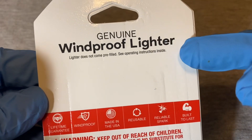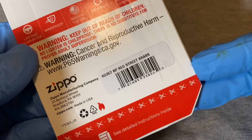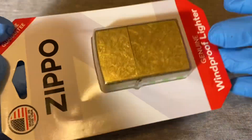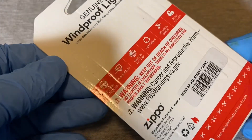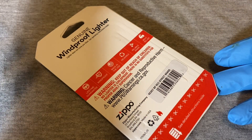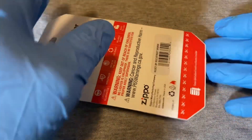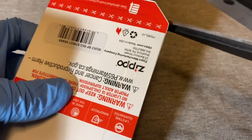It says 'Genuine Windproof Lighter' and the lighter does not come pre-filled, so you have to buy lighter fluid. There are alternatives if you don't want to spend much, since lighter fluid is sold at a premium. I've used naphtha — you can buy it in half-gallon or quart cans from Home Depot or Lowe's. Naphtha is pretty much lighter fluid, so that can save you some money.